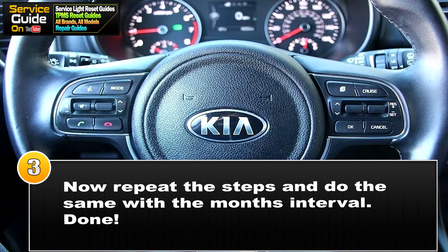For step three, you want to repeat the steps from step two, but this time with time instead of distance. Repeat the exact same steps and put in the desired time until the next service light should appear. After you've done that, press Back and save, and your service light has been reset.